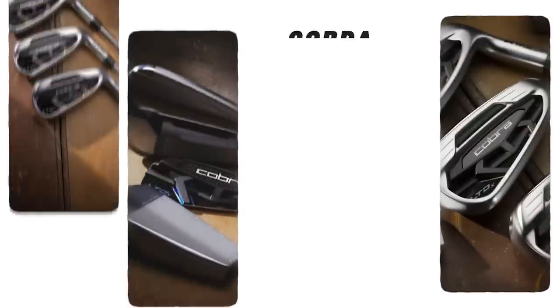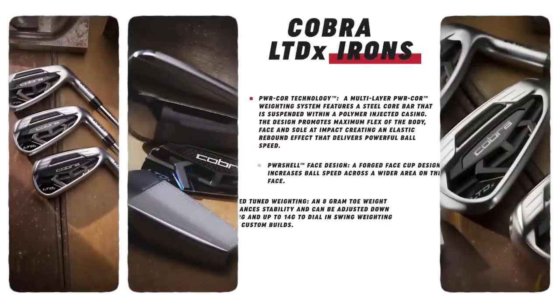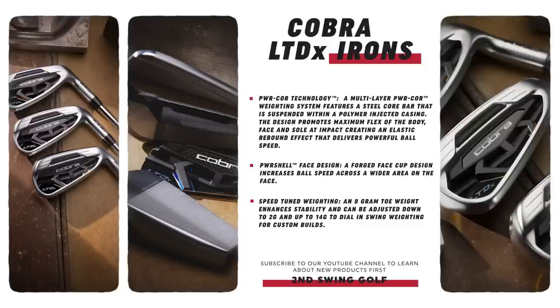Well, we're talking about the PowerCore technology. That's a multi-layer weighting system — a steel bar suspended by a polymer in the club face. That should really help increase the distance and make it a very hot face. You're also talking about the PowerShell face design, which is really going to, in theory, stretch out that sweet spot and make sure that even those toe and heel hits get a lot of that yardage.